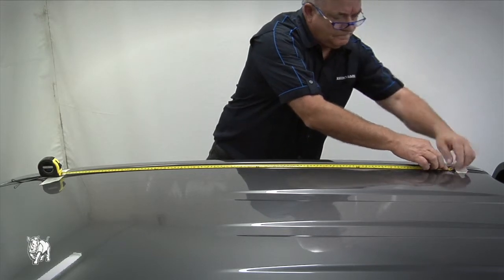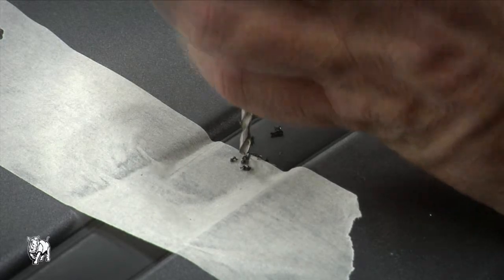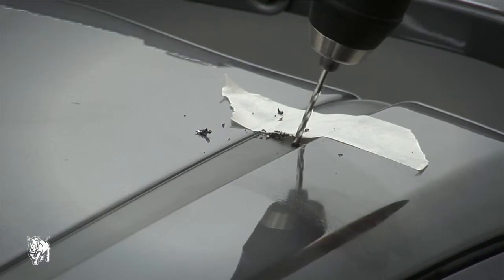Note, do not measure from the edge of the black mold. Drill three holes three millimeters in diameter through the trim at the four marked locations. As the trim has a steel backing, do not drill into the roof.